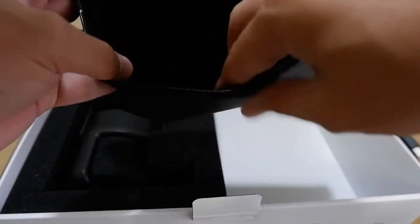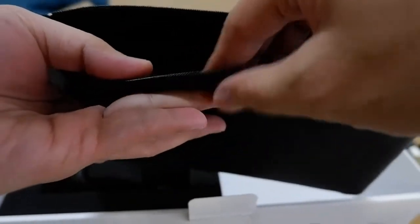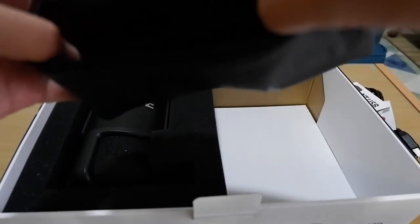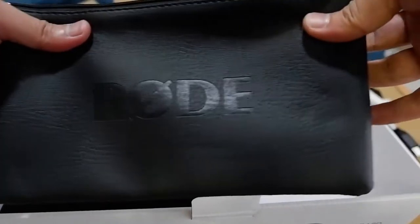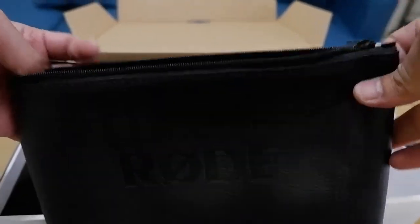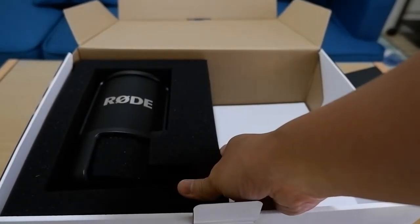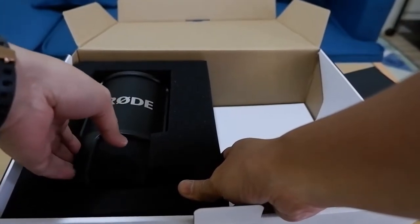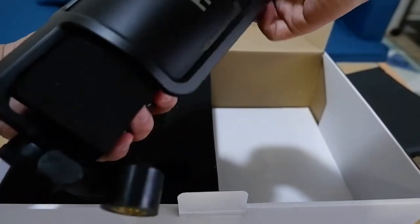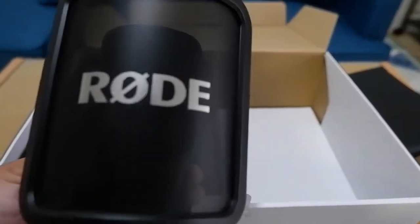The leather pouch has thick foam protection on the inside so the microphone will be secured when you travel or put it in your luggage or suitcase. Nice touch! And of course, here is the microphone itself — it's a bit heavy, guys, with some foam protection around it.